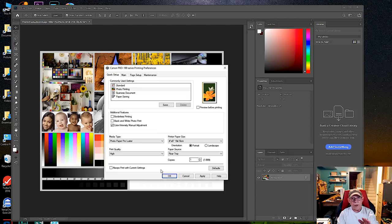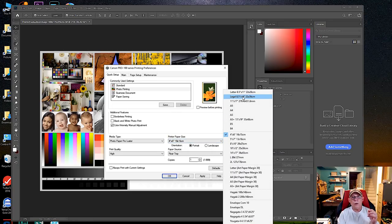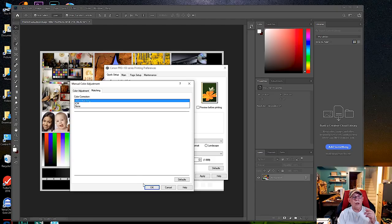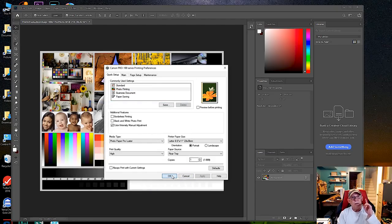For this period of learning, we'll stick with printing through the driver and letting it control color until we get consistent results — practically printing with your eyes closed. Go to Control Panel > Devices and Printers, right-click the printer, go to Printer Preferences, and set your defaults: letter size, quality High, Photo Printing checked, your paper type, and Matching set to ICM or Driver Matching. Click Apply — these will now be the default settings every time you open the driver.